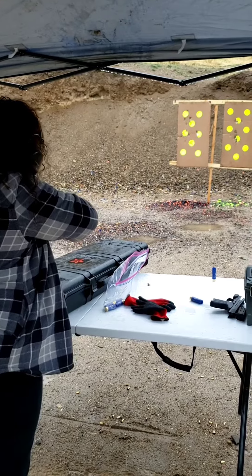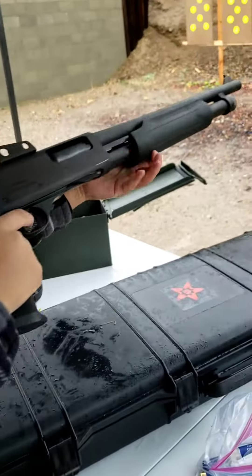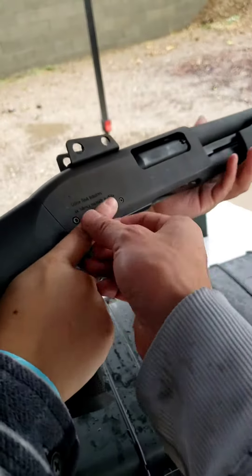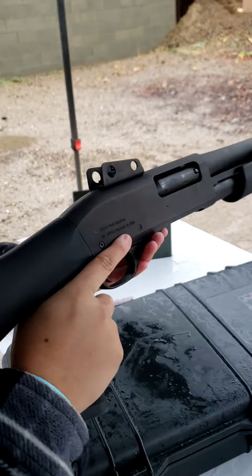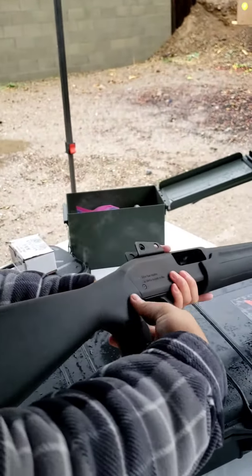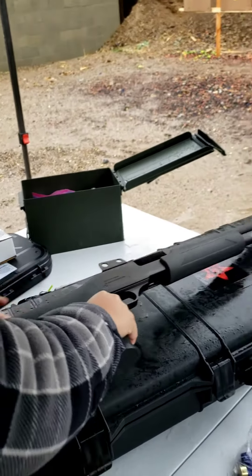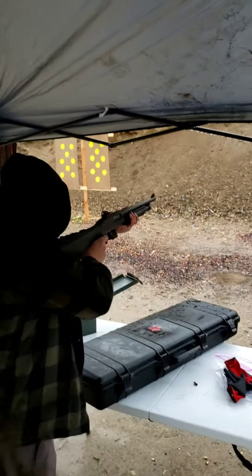Let's see. Very nice. Finger away from the trigger, please. Rack it open. Strike it back. There you go. Safety on. There you go. Good job, Brandy. Good job. Octavio, last four shots. Let's end it with a bang.